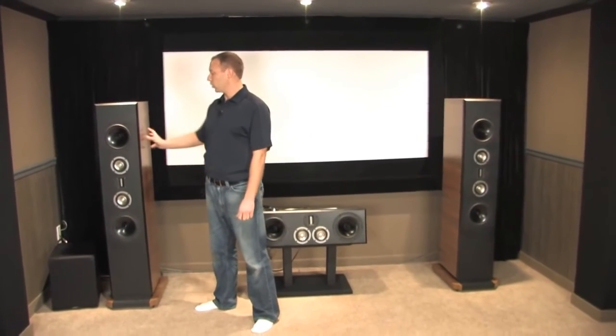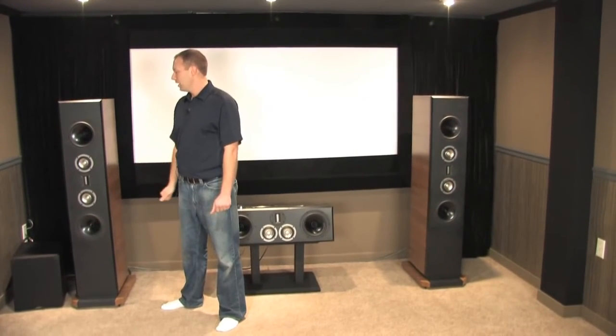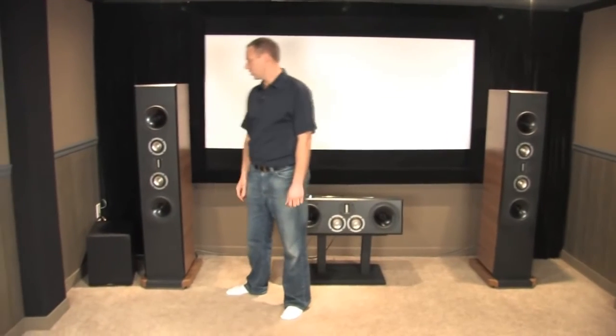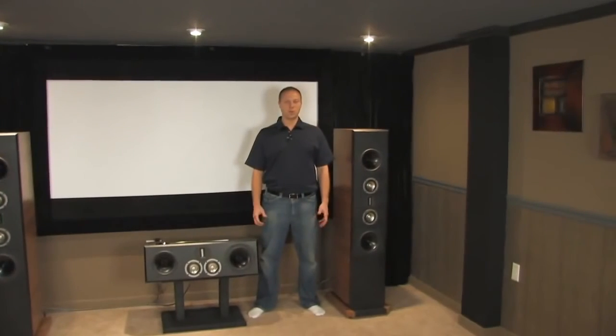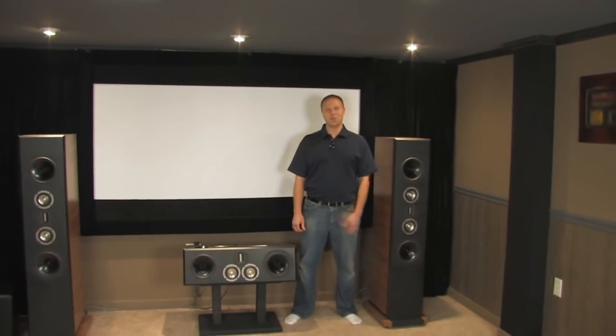Building the main speakers took about three weeks. There's a lot of internal bracing, and each speaker weighs about 110 pounds a piece. The mid-range drivers are actually tunneled through the rear of the speaker. Hopefully you've learned a little bit and will take something away from this. Go Hawks and enjoy your movies.